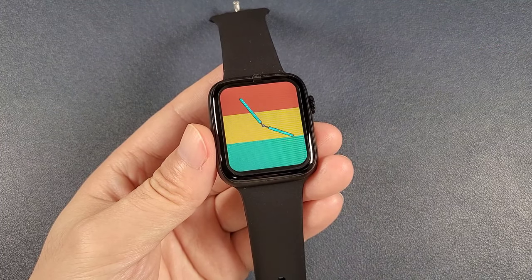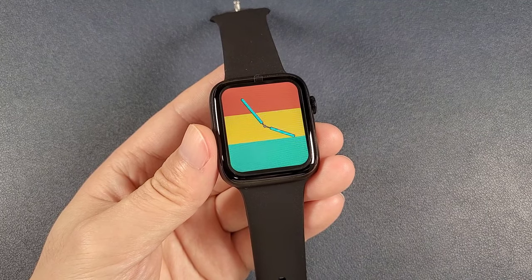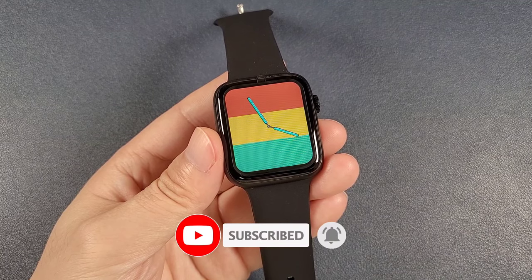If you learned something, you can write a message to let me know. Above is all our details. If you like our videos, I appreciate that you can subscribe to our channel and like our videos. Thanks for watching. Bye!